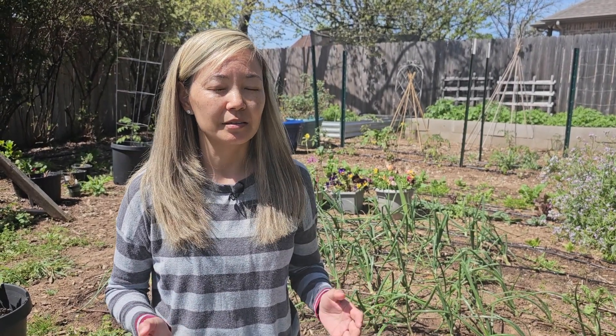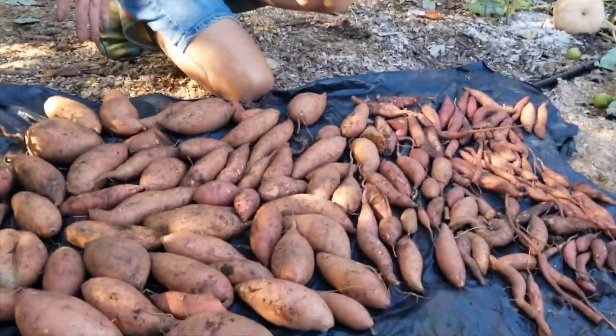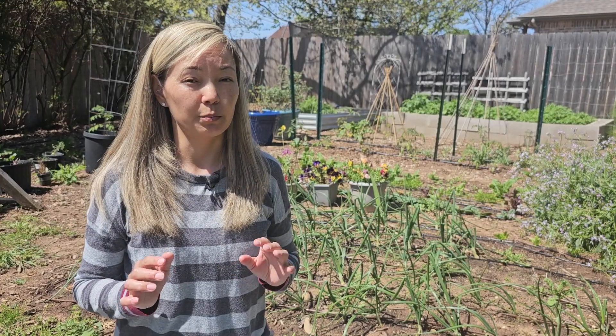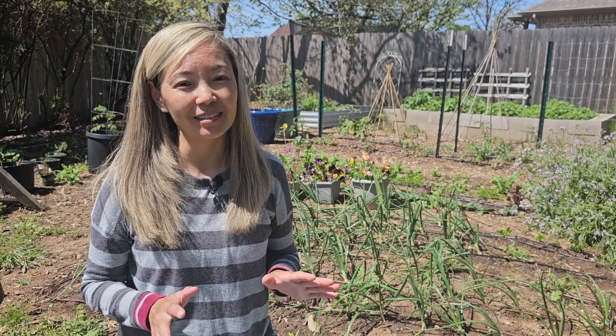This was an interesting experiment — I didn't really expect the results we got. Nevertheless, we have some sweet potato slips, which is great. This is a great time to buy sweet potatoes at the store and keep them in the pantry for about three or four weeks so they'll be ready to grow slips faster. Last year we planted our sweet potatoes in June. Our average first frost date is around the beginning of November, so you need to plant according to your climate and growing zone. Hope you enjoyed this video — please like and subscribe, and we'll see you soon!